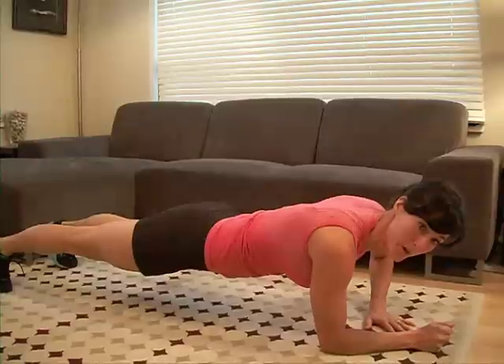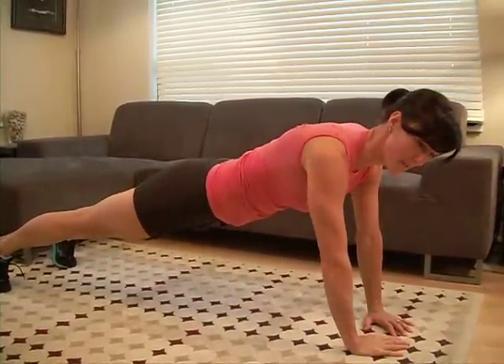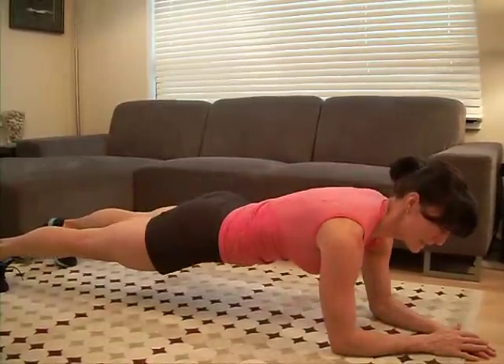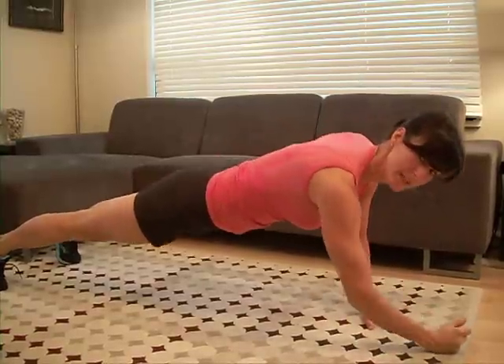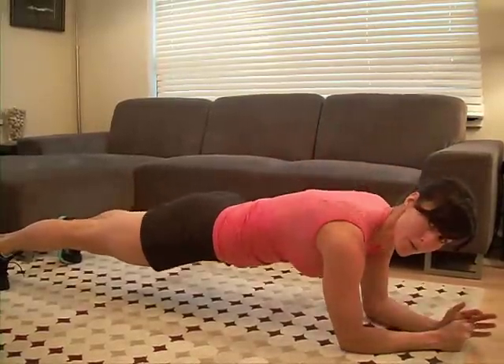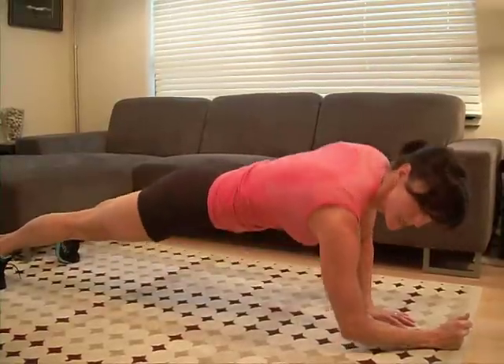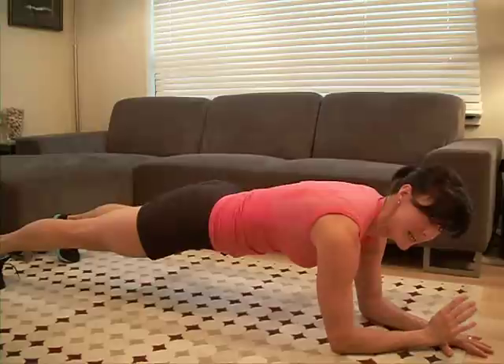We're going to slowly come up with one arm. As you come halfway up, start pushing off that other arm and back up. Then we're going to slowly lower with the same arm you started up with and back down. We're going to alternate sides and your main goal is that your hips don't move at all — no lifting as you push up. Keep that hip dropped, start pushing off that other arm, then down and down. So the motion is an up-up, down-down.